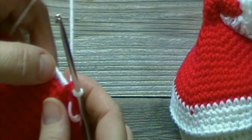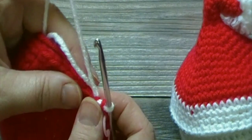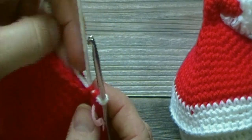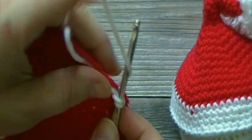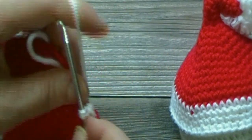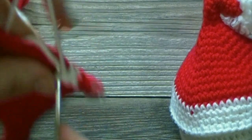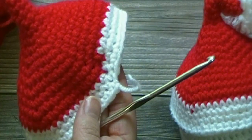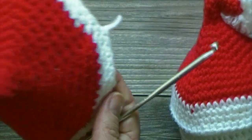We will now finish off our red yarn and join our white. For rounds 21, 22, and 23, we will place 1 single crochet in each stitch around, for a total of 55 single crochets each round. Pause the video here and meet me back when you have reached the end of round 23. When we finish round 23, we will finish off our yarn and weave in our ends.